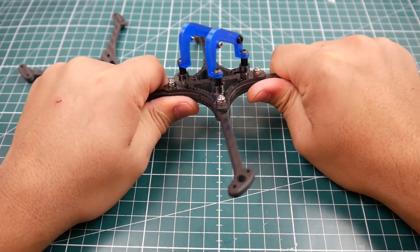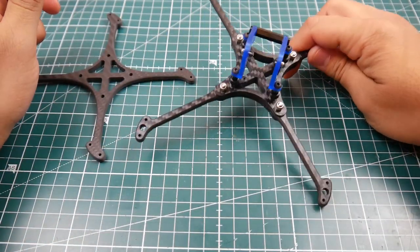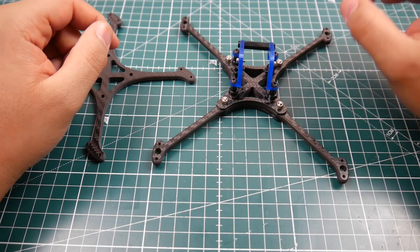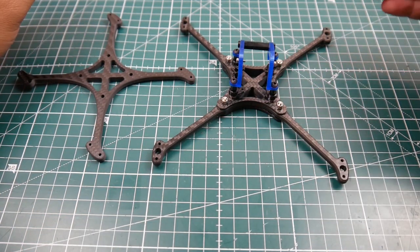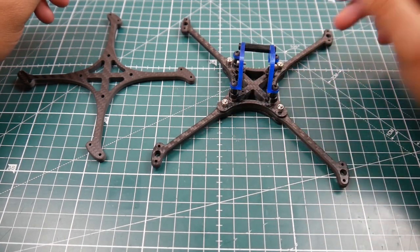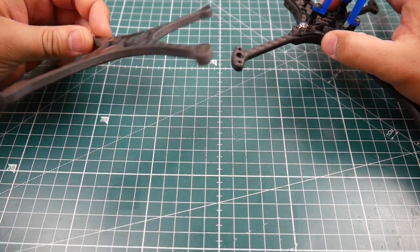They use very good carbon — I could barely bend this compared to other cheap Chinese ones, which is pretty insane. Look how tiny those arms are — it's ridiculously crazy. There is a three-inch, four-inch, and I believe a five-inch version available on their website. They have one with replaceable arms and also a unibody type frame.